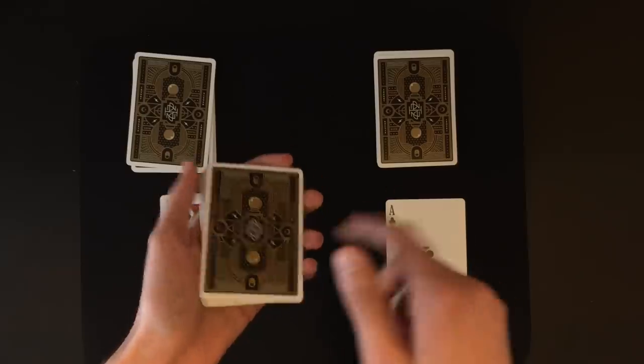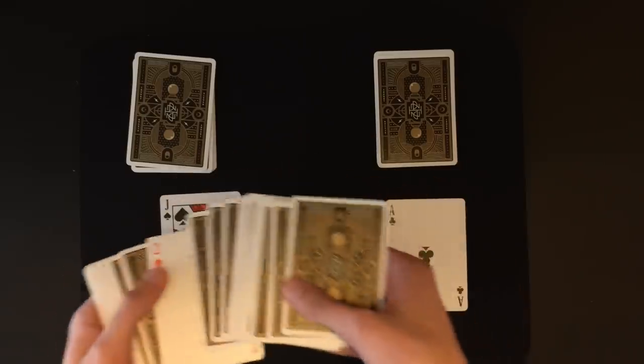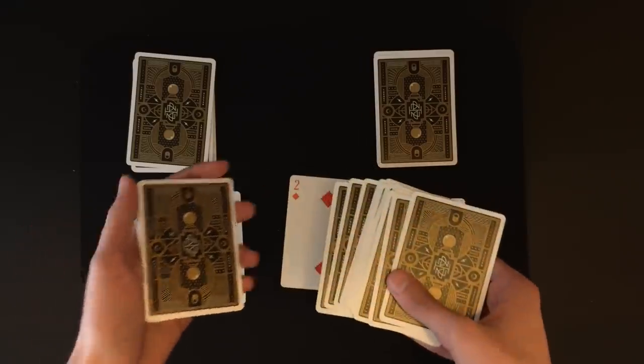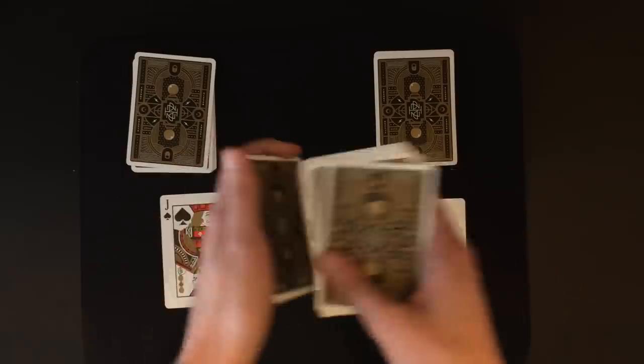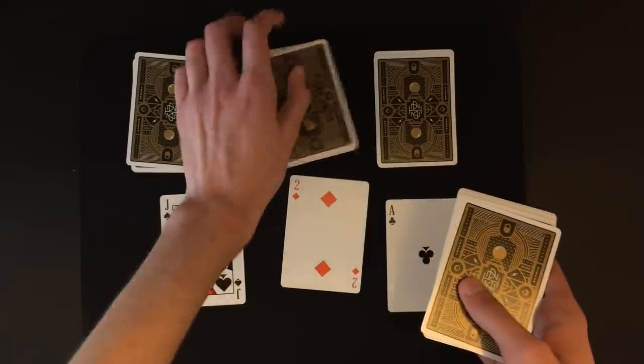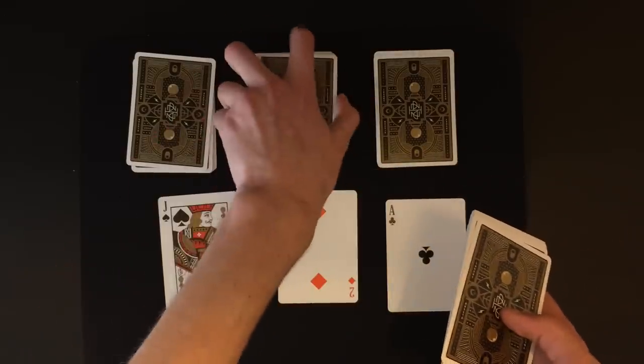Then do the same thing with the two of diamonds prediction. Say 'oh yeah, we have the jack of spades, two of diamonds' — drop that card, take all the cards below because that's where the soulmate is, tap the cards, and drop them over there. So we have the jack of spades, two of diamonds, ace of clubs. And that's what you would say at this point as you recap.